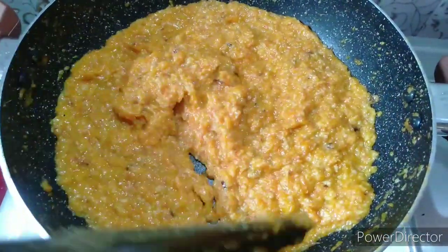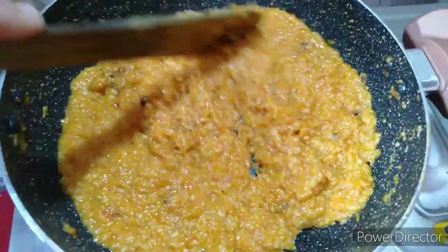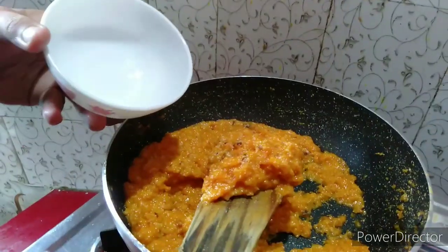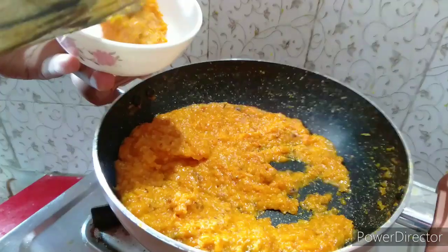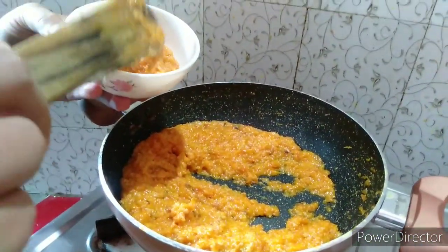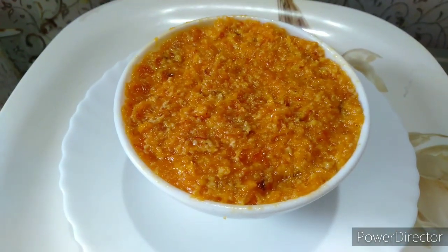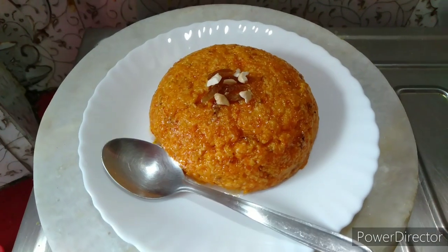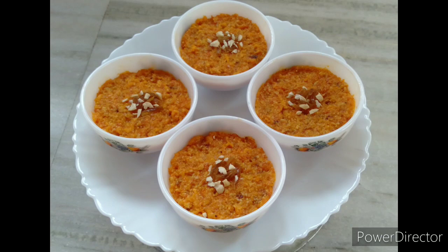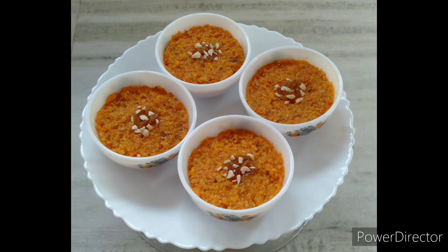The consistency is quite dry now. Turn off the flame and serve it. Our dessert is ready. I hope you try this at home.